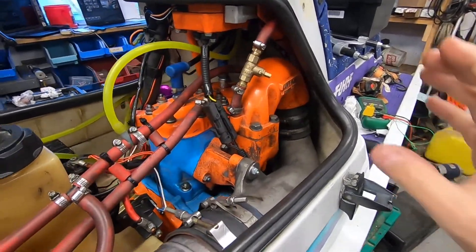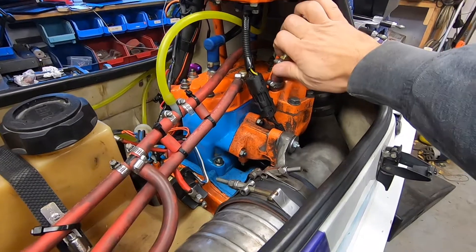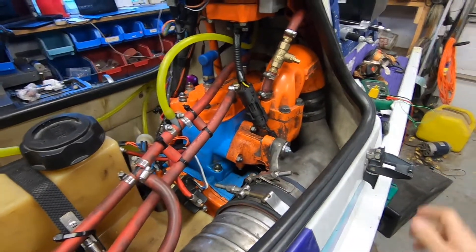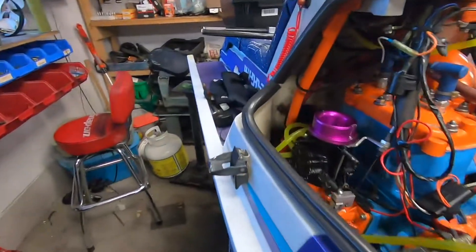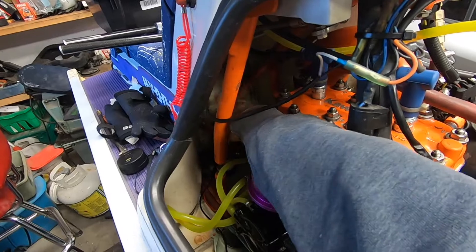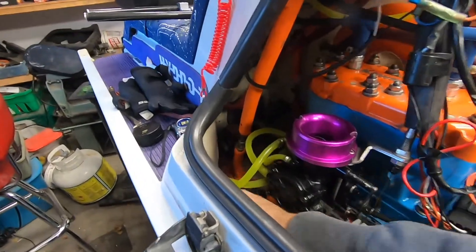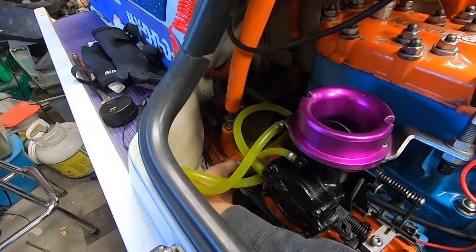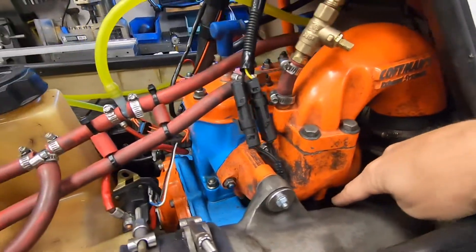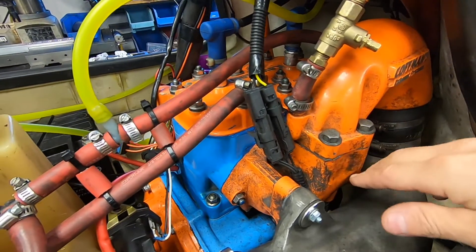I have one feed that only deals with the exhaust system and another feed that only feeds the engine. If we take a walk around to the other side we can see there is a line in here — this line is what feeds the exhaust system and it only feeds the exhaust system, nothing to do with cooling the engine. Then I have this line down here which goes underneath the bed plate and into the bottom of the exhaust manifold, and this one only cools the engine.